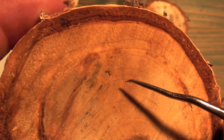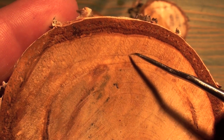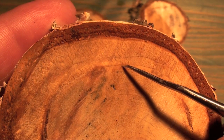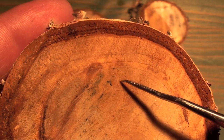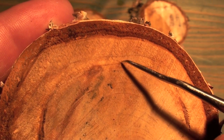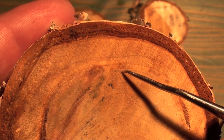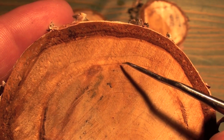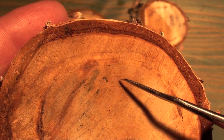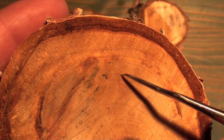The rings on this one are much more irregular than the other sample. Take a close look — this outer ring is very wide, then there is a narrow ring, another narrow ring, and then another wide ring. These two narrow rings tell me that those were probably much tougher years for this tree — probably drier, and the growing conditions were just not as good, so the tree couldn't grow as much. Compared to the wide ring, which was probably a very good year for this tree.